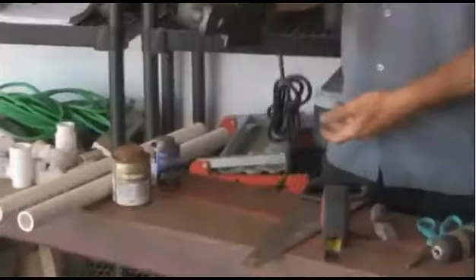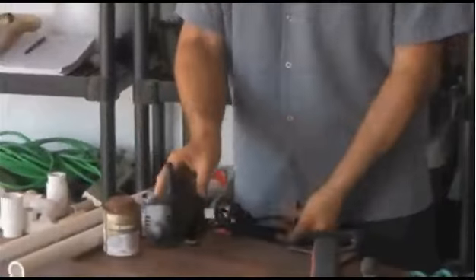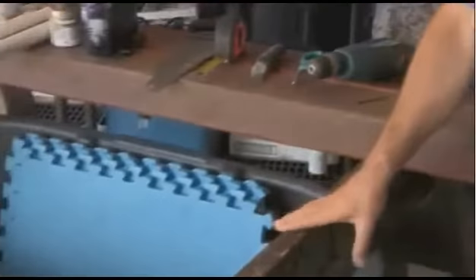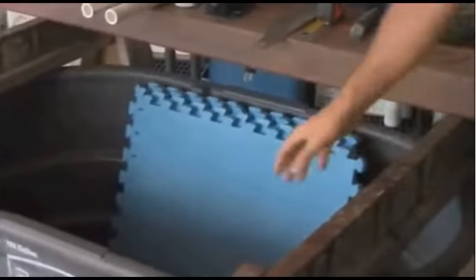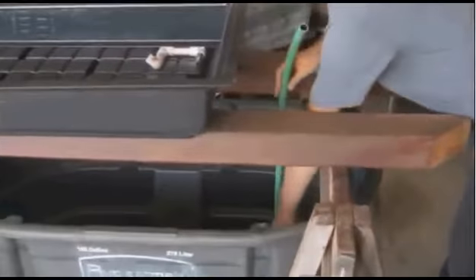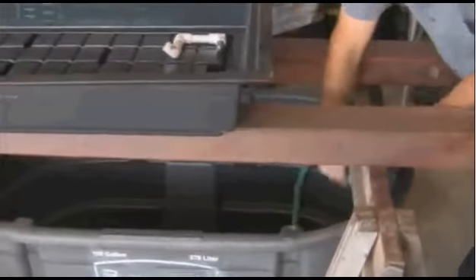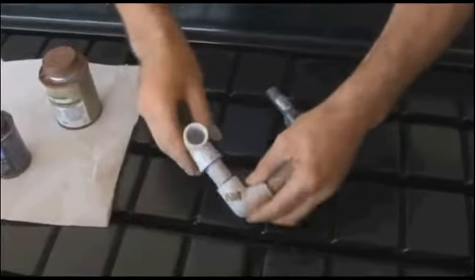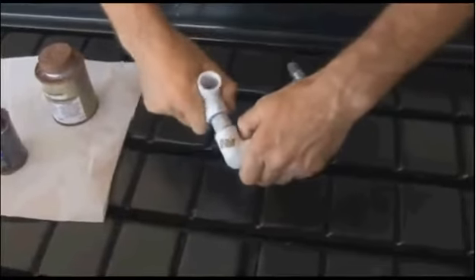Welcome and thank you for taking this first step toward building your very own aquaponics system at home. Aquaponics is the marriage of hydroponics and aquaculture and it really brings out the best in both. It's very sustainable, synergistic, and also very affordable. You'll find you can use components from around the house to build a system that suits your needs.